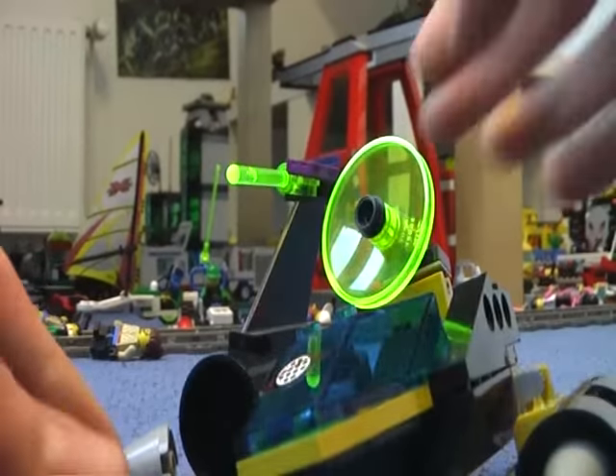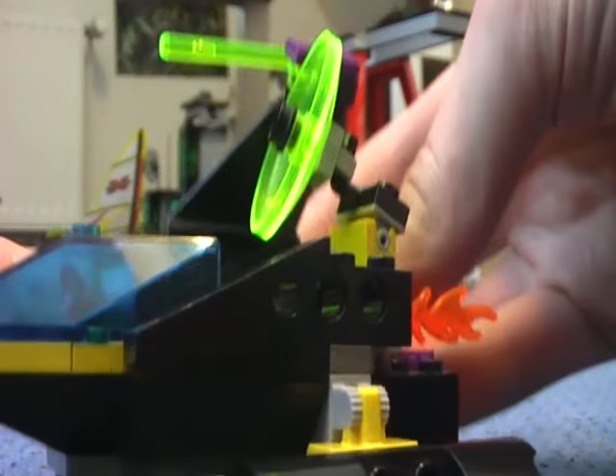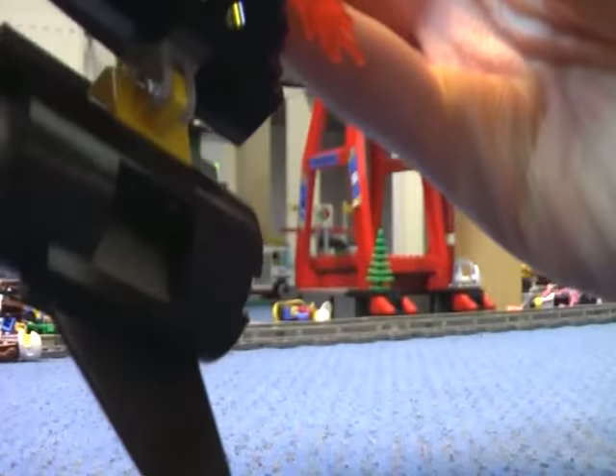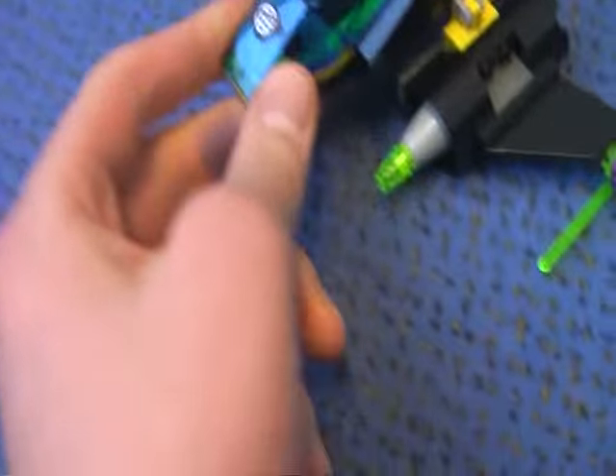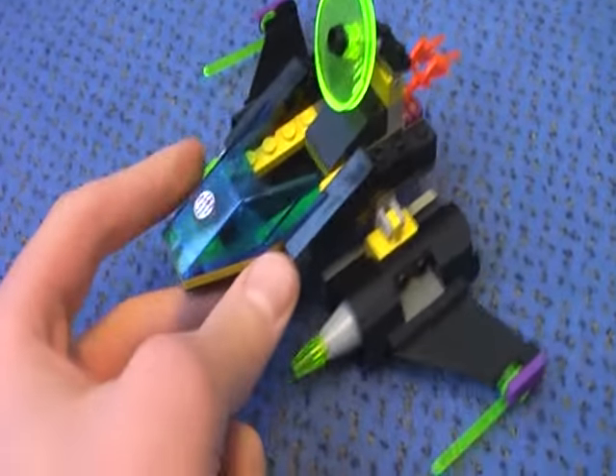The vehicle goes in a lot of directions. This part here popped off and I'm trying to put it back. There we go — now we have a little jet.